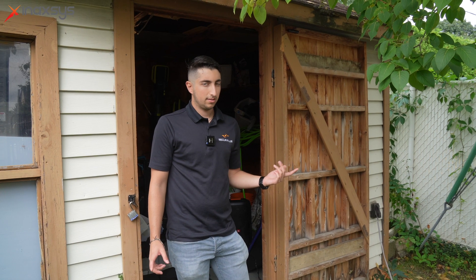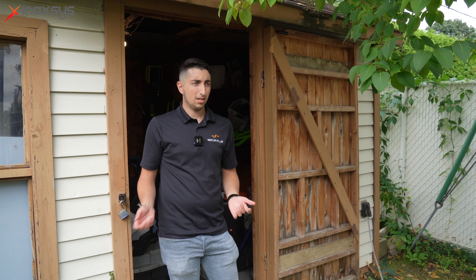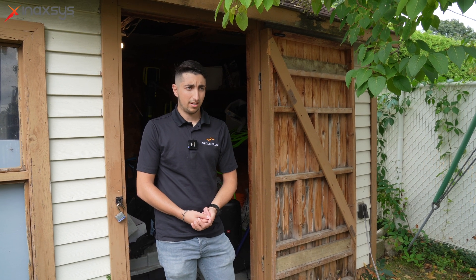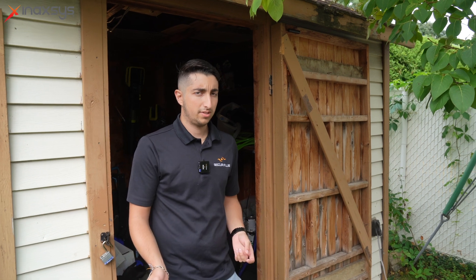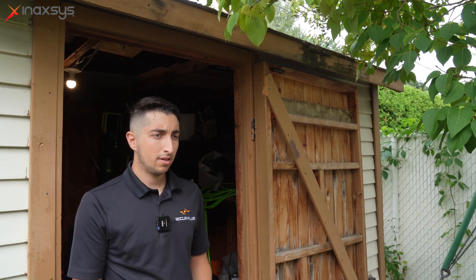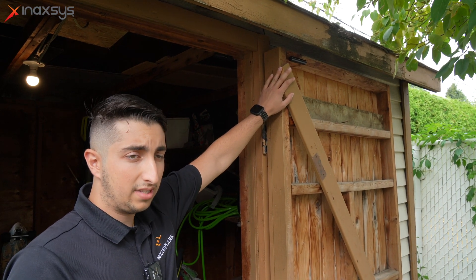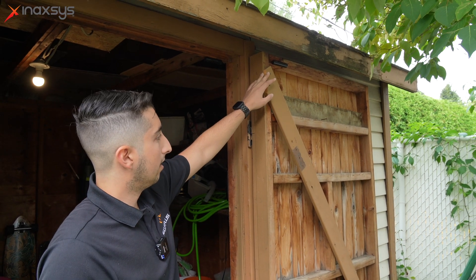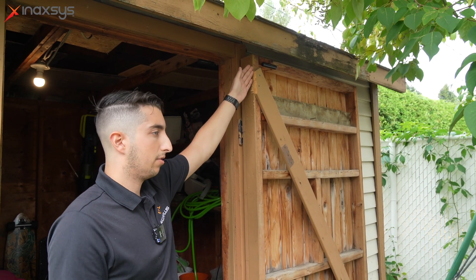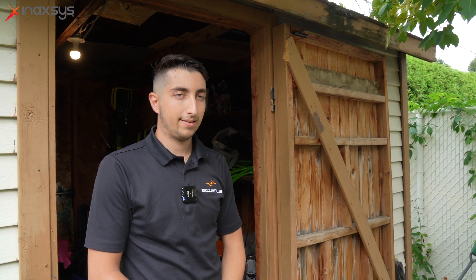We are now in the other facility — the cabano. All of the devices have extremely long range, so we didn't have to put in a range extender. Everything is still connecting very well to the hub that is downstairs in the house. We also have the door protect here, protecting the cabano and everything valuable inside it.